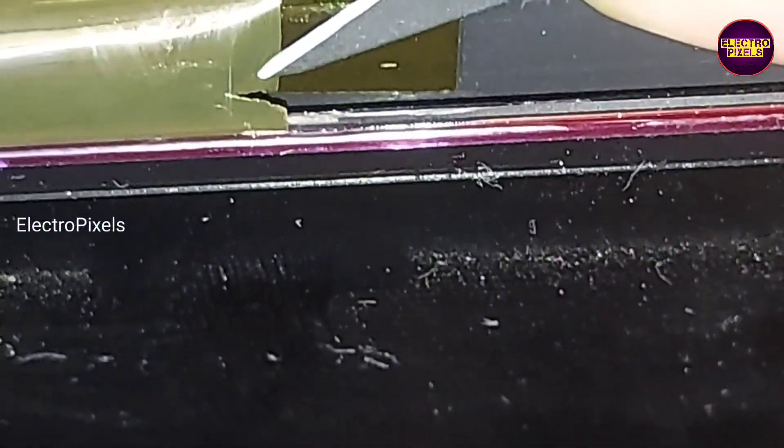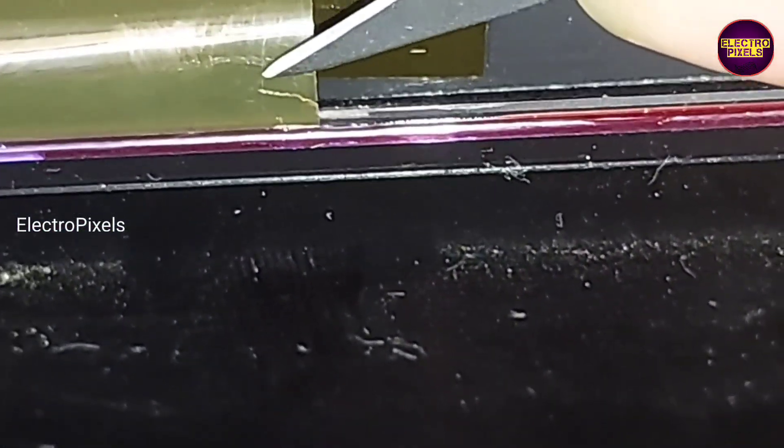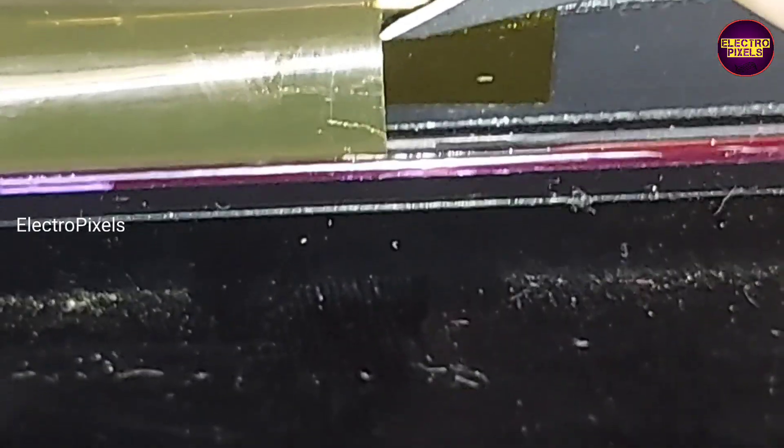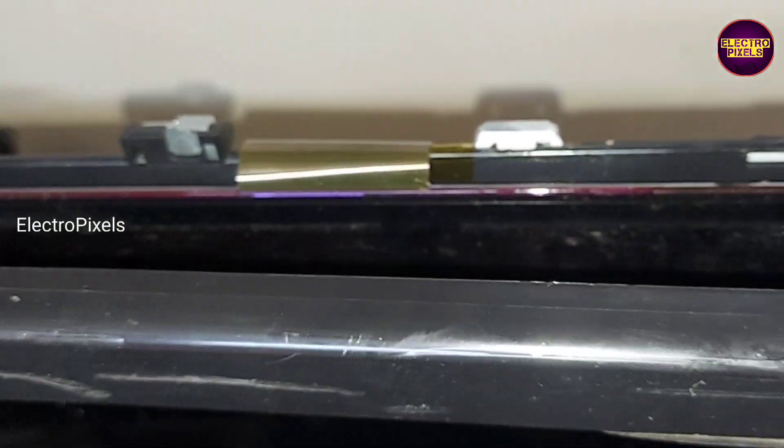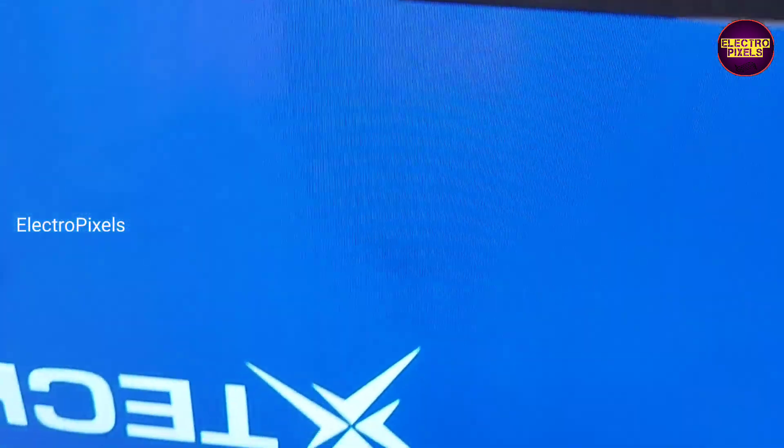We have cut down the shorted area from the COF. Now let's turn on the TV and check the display. After removing the shorting, the picture comes back. There are only small vertical lines on the edge of the display — other than that, the rest of the picture is crystal clear.